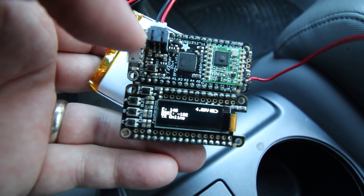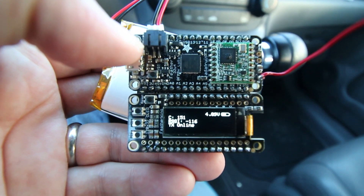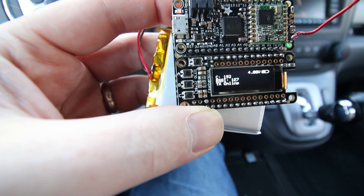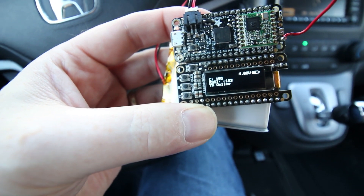This is pretty darn good in an urban environment at ground level in my vehicle. I'm quite happy with that performance. With the proper antenna, I think we could do even better. But for now, let's jump into the code - I'll show you how to use it for any project that you desire.